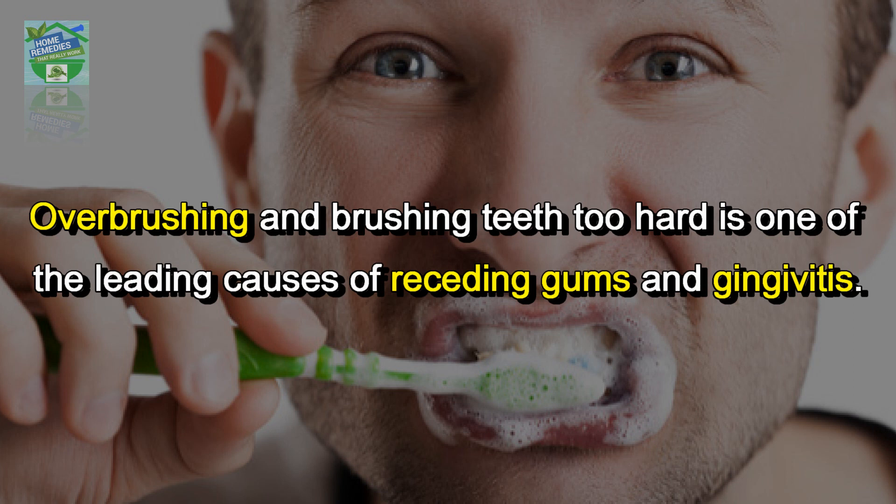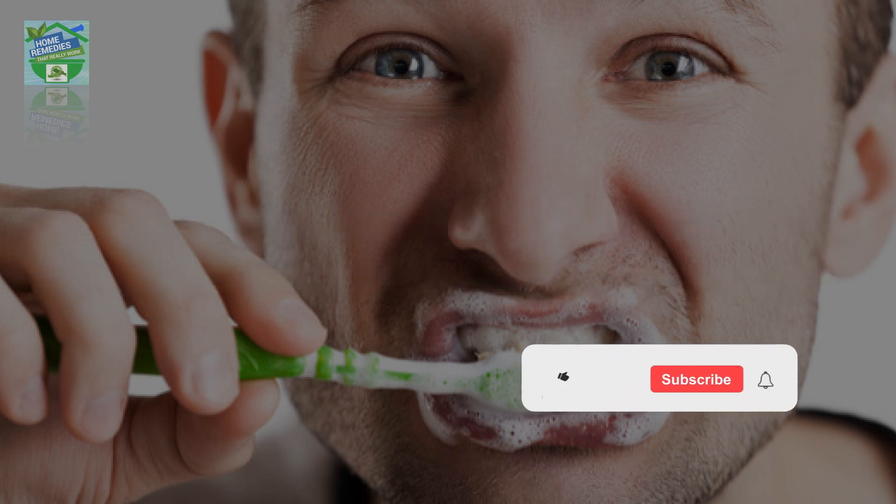Over-brushing and brushing teeth too hard is one of the leading causes of receding gums and gingivitis.